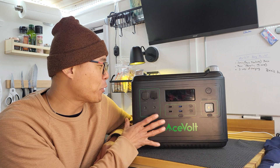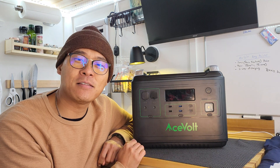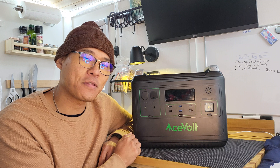This is the Power Portable Battery Station. The 2000 signifies the watt hours, and also a 2000 watt inverter with a peak of 4000 watts.